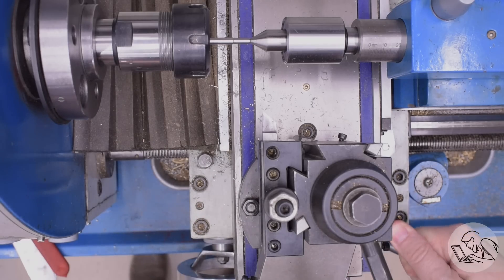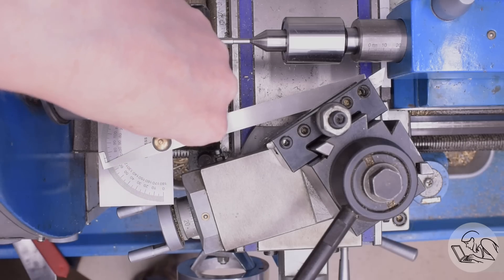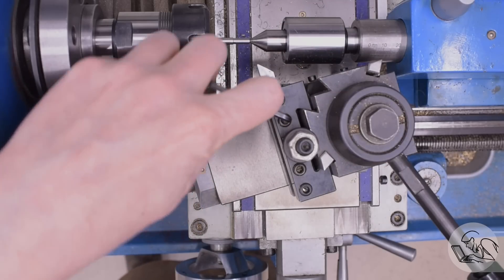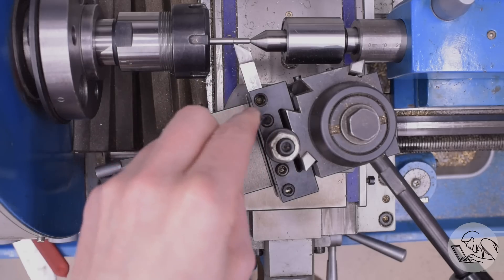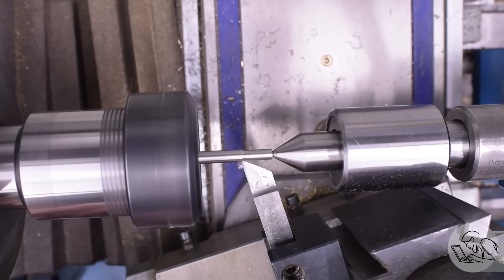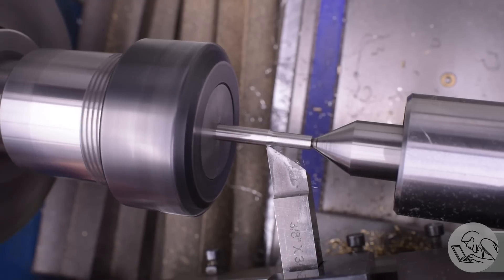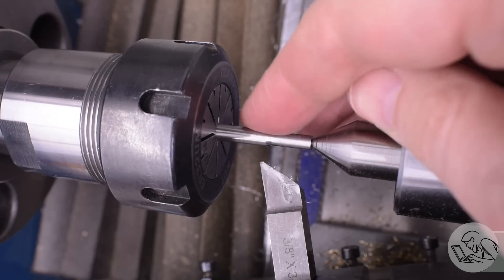Now I want to put a taper to connect the turned-down area to the wider area. The drawing calls for a 30 degree included angle on this, so I've got my protractor set to 15 and I'm eyeballing my compound angle up against the chuck face. This is an aesthetic detail — it doesn't have to be perfect. Somewhere in the ballpark of 30 degrees included or 15 degrees on one axis will do it. I take a couple of passes feeding with the compound until I see the taper meet up with the smaller diameter at the bottom. It's a really nice little detail — little details like this make or break the appearance of a locomotive.